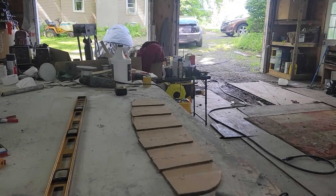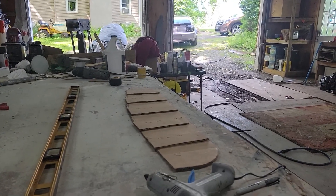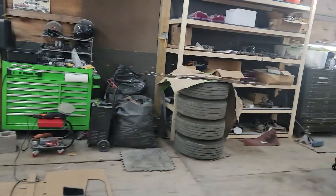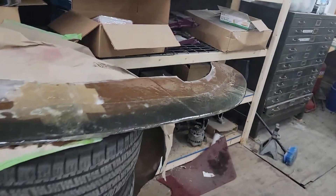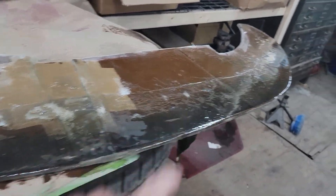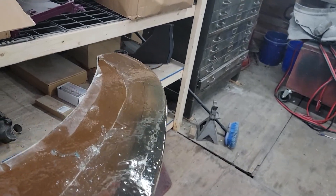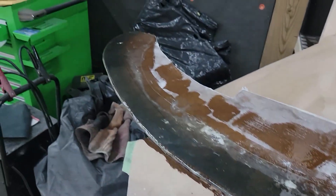While we're waiting for our heat gun to heat up, let's take a look at our front diffuser. Our front diffuser is done the exact same way — this is fiberglass, it's a little tacky because I put on the very last coat of resin and fiberglass.